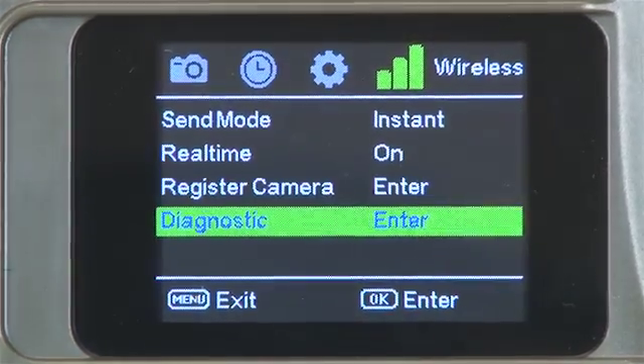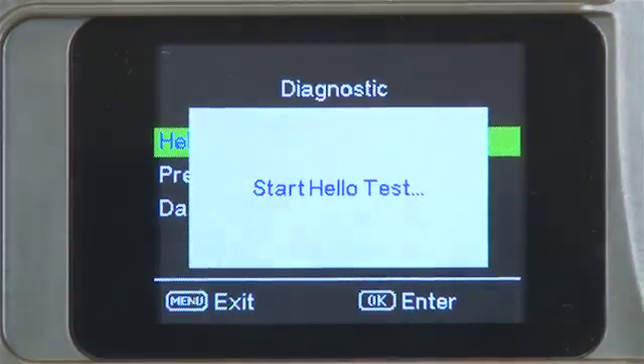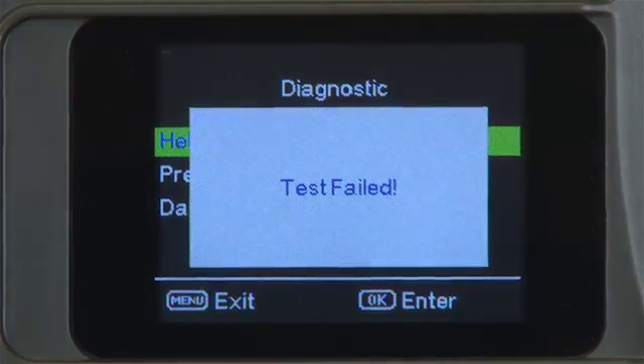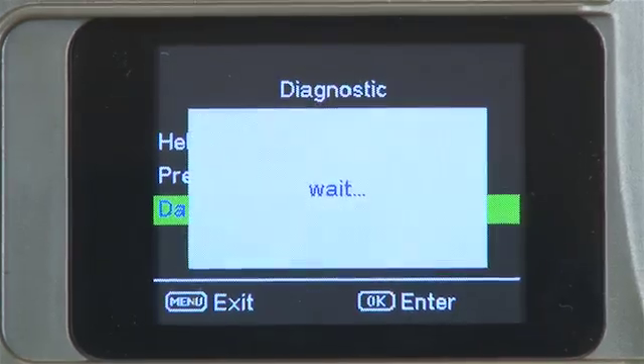Highlight diagnostics and press OK. Conduct a hello test. If this fails, conduct a data reboot. This can take one to two minutes to complete.